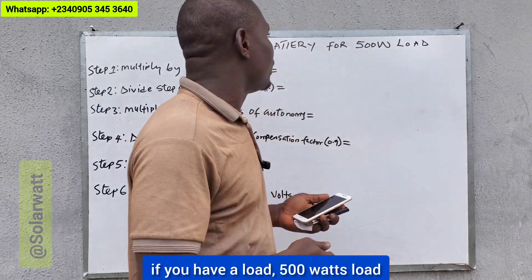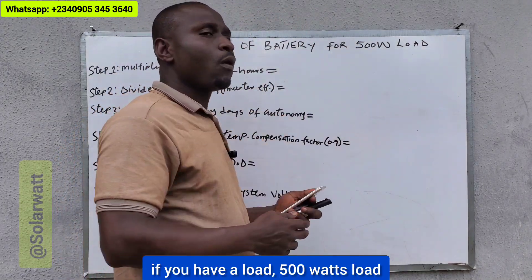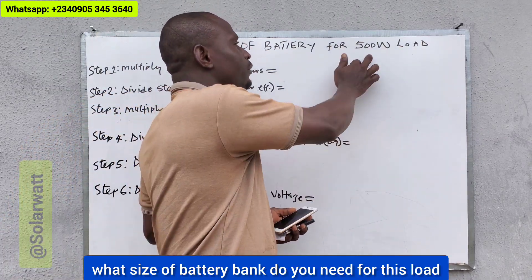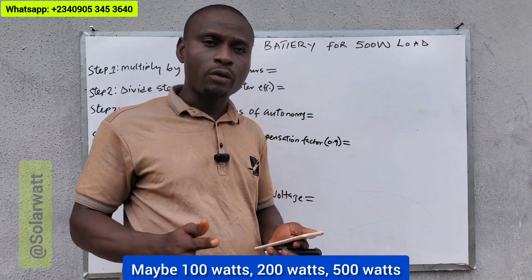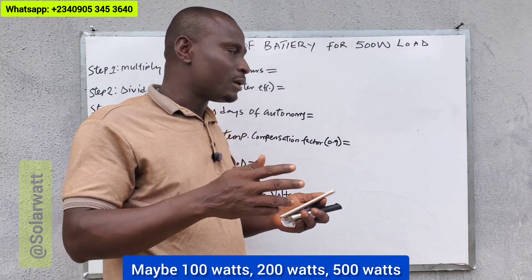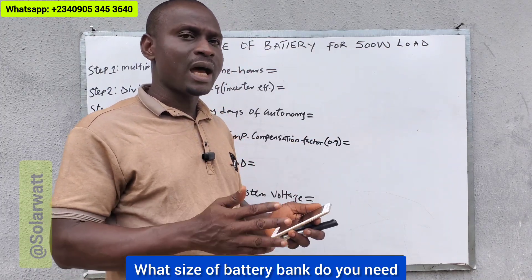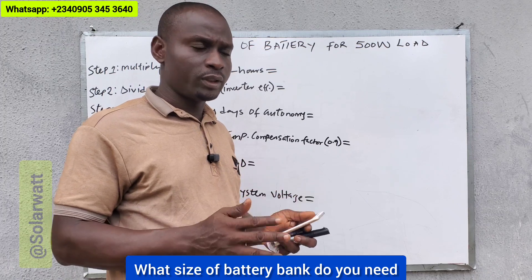Now, if you have a load — 500 watts load — what size of battery bank do you need for this load? Maybe 100 watts, 200 watts, 500 watts, or 1000 watts load — what size of battery bank do you need?